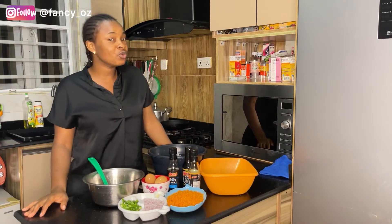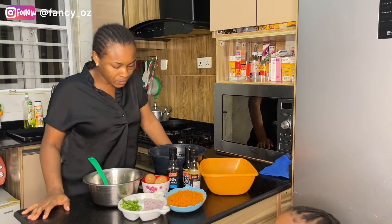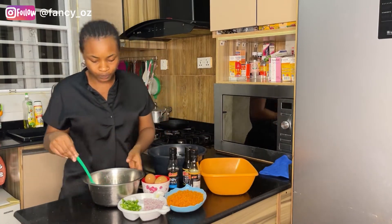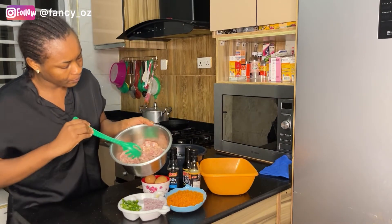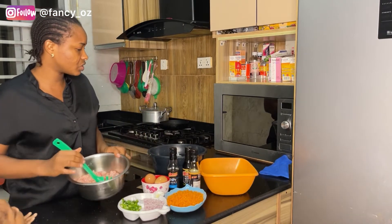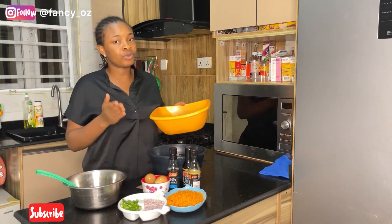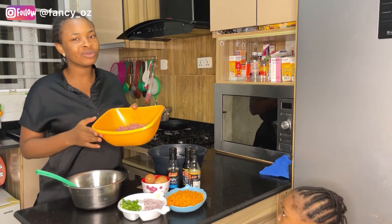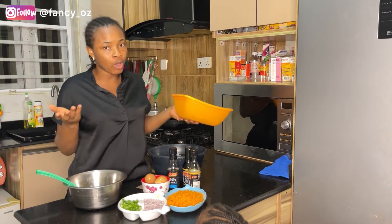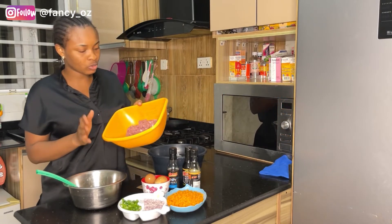It's really delicious. So these are my ingredients for today's recipe. I have my carrots here — my chopped carrots — I have four eggs, you can use three. This is my boneless chicken, diced already. And that is my beef. Usually they use pork for this recipe, but I don't like pork so I went for beef. But if you're a pork lover, trust me, that's the best one to use for this recipe.